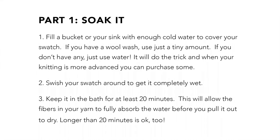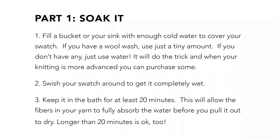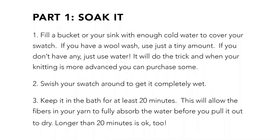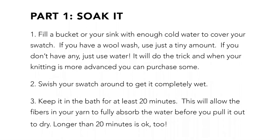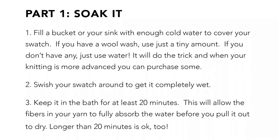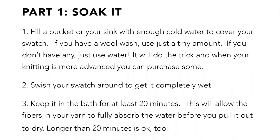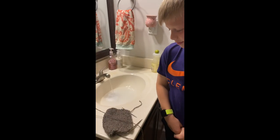Fill a bucket or your sink with enough cold water to cover your swatch. If you have a wool wash, just use a little bit. If you don't, just use water — it'll be just fine, and when your knitting is more advanced you can purchase some. Swish your swatch around to get it completely wet and then make sure you keep it in the bath for at least 20 minutes. Now put your needles and your swatch into the water.